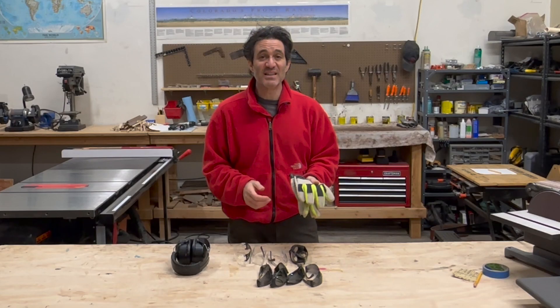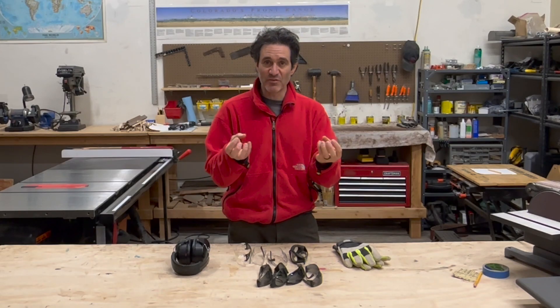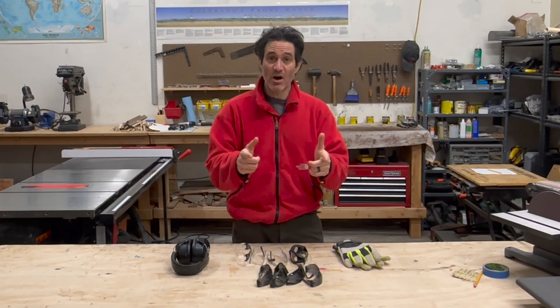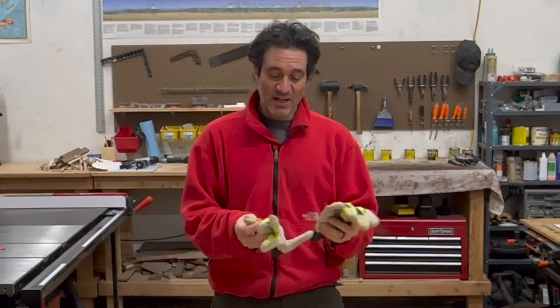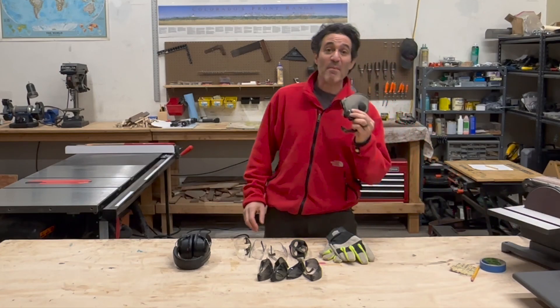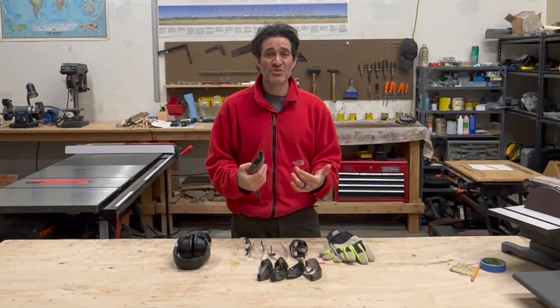The last thing on the PPE list today is gloves. Sometimes in the shop I don't use gloves because I like the tactile feel, but a lot of times I do — if something has a lot of splinters, is really rough, or has nails, always use gloves. I always use gloves for staining and finishing — usually thin nitrile gloves or gardening gloves, because the chemicals in the finish and stain getting on your hands is just not smart. Speaking of staining and finishing, a bonus PPE item is a mask — give me one good reason why you'd want to inhale those chemicals.